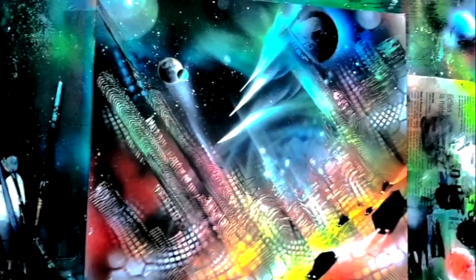Welcome to October 2018 on Spray Paint Art Secrets — we've got some way cool stuff for you this month. Check out this painting with the cosmic city and the cars.